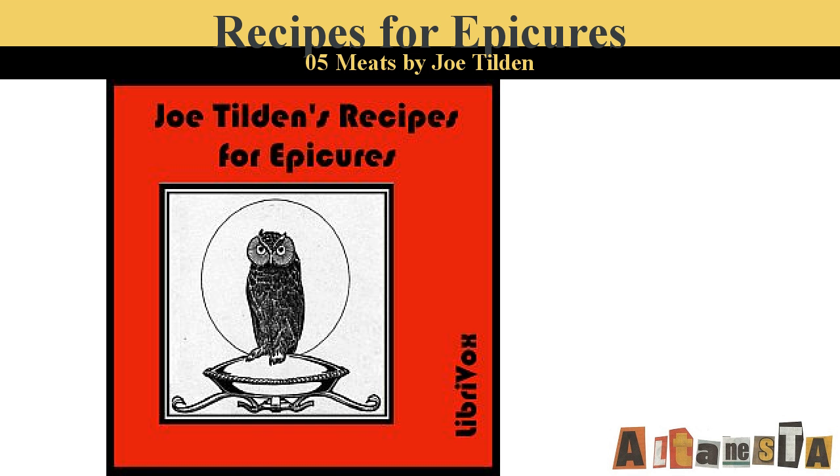Fillet of Beef a la Rossini. Braise a larded fillet of beef with what vegetables are in season, put in a saucepan and moisten while cooking with a bottle of good claret or sherry. When done, garnish the meat with macaroni prepared as follows: boil one half pound of macaroni cut into three inch lengths and put in a saucepan with some sliced mushrooms, one half pint of good stock, three ounces of grated Parmesan cheese, and a pat of butter. Season with salt and pepper. Toss over the fire until well mixed and serve around the beef. Strain the vegetables out of the gravy and pour over the beef.